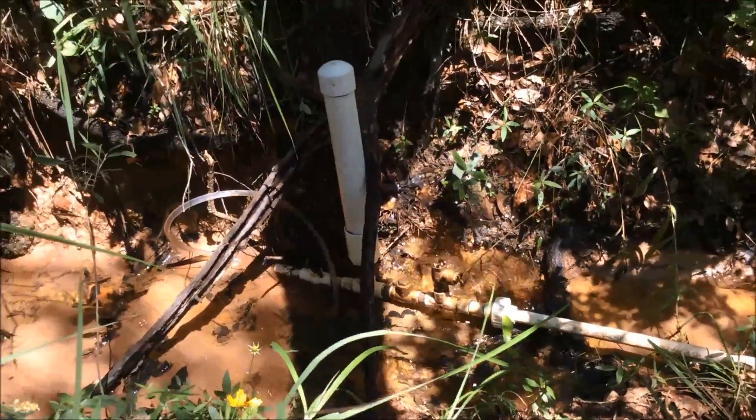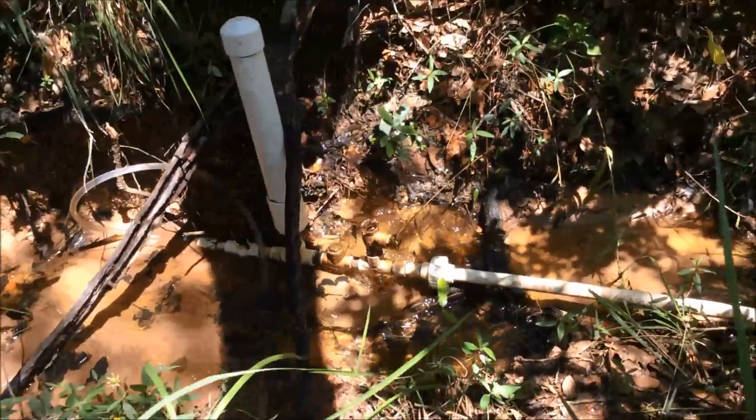This is just a dry creek, and we got a bunch of rain last night, so I was trying it out. It just works off two check valves.